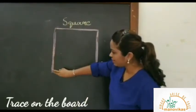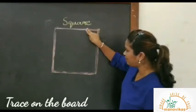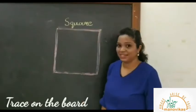Line down, line across, line up, line across. It's a square.